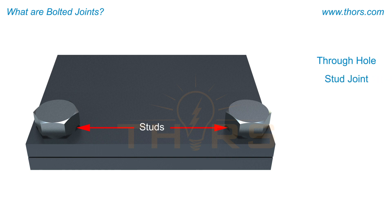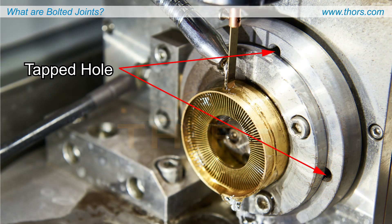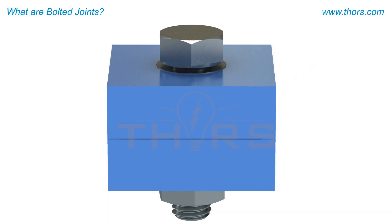This method includes using either a through hole or a tapped hole. A through hole, sometimes referred to as a stud joint, relies on two parts of similar thickness joined together using a stud, and is typically used where frequent repair or removal may be expected, such as a pipe flange. The tapped hole, also known as a screw joint, relies on a threaded hole and a threaded fastener to secure a small part to a larger part, as seen in pieces of machinery.